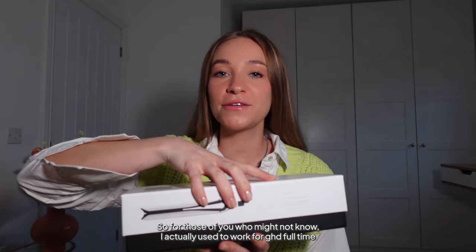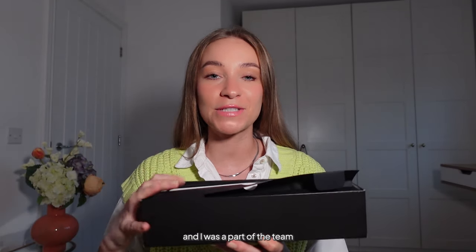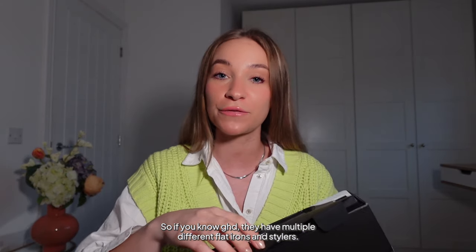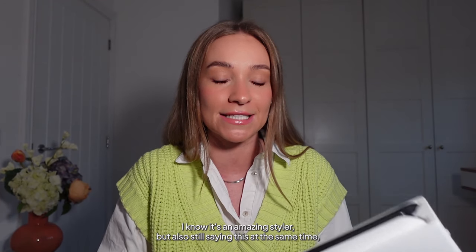For those of you who might not know, I actually used to work for GHD full-time, and I was part of the team responsible for testing this product and ensuring that the new Kronos styler is better than the Platinum Plus. GHD have multiple different flat irons and stylers — you've got the original, the gold, the platinum plus, and now the Kronos — and Kronos sits at the top.